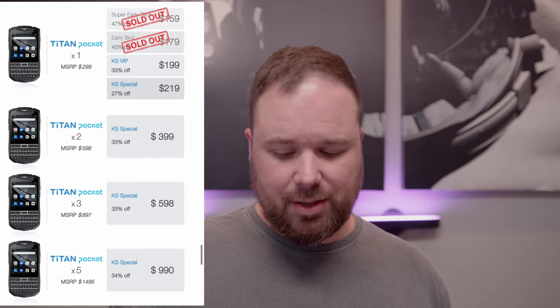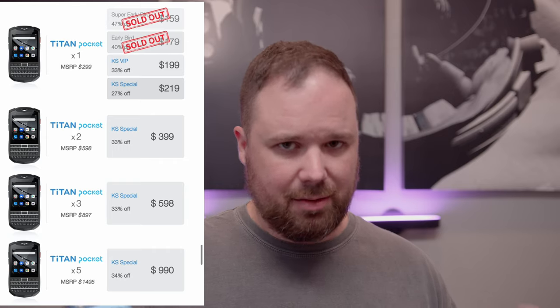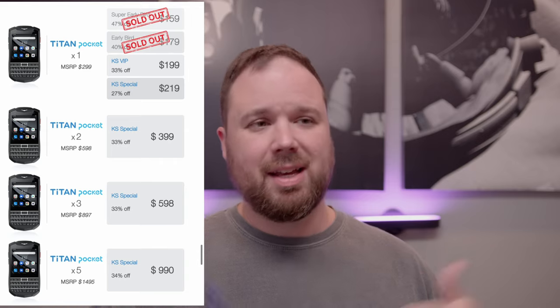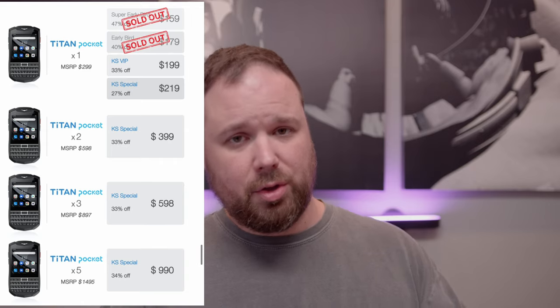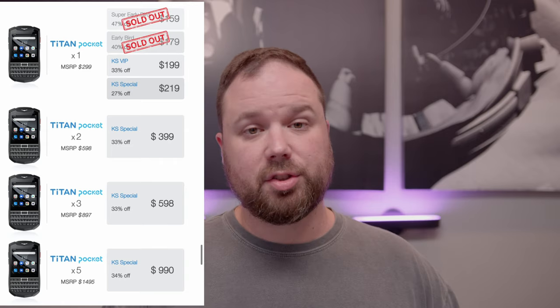It's a good deal because they've got some early incentive stuff since it's a Kickstarter. I am not trying to sell you this at all — I don't work for them, they didn't ask me to make this. I'm a BlackBerry enthusiast, I love keyboard phones, so I'm sharing this with my audience. And they're supposed to be sending me a prototype model so I can test it out soon.